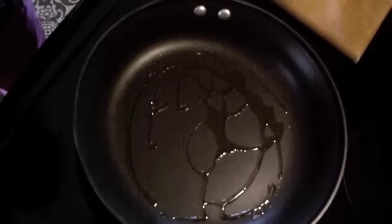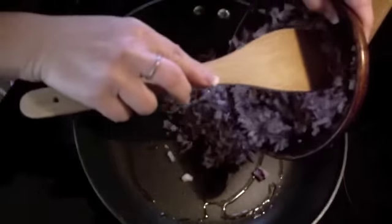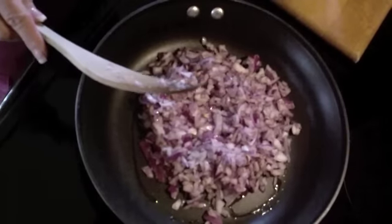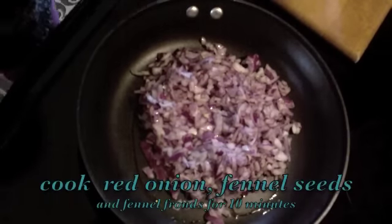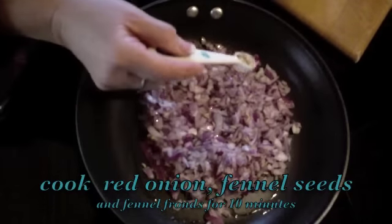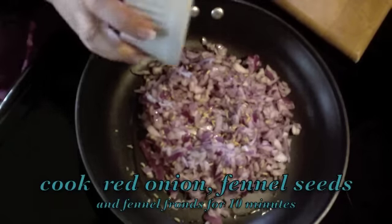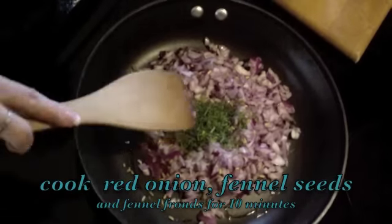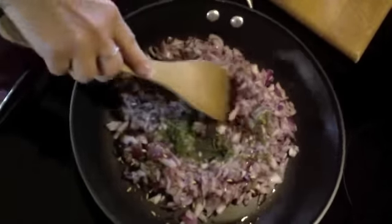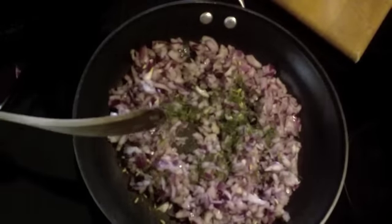We've heated up our olive oil. Now we're going to add our onions, then our half a teaspoon of fennel seeds and our fronds. Turn the heat down and we're going to cook this for about 10 minutes.